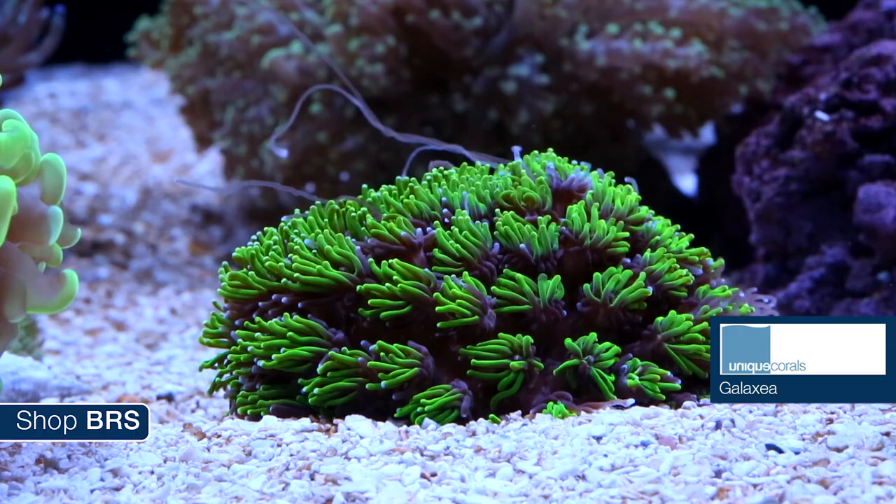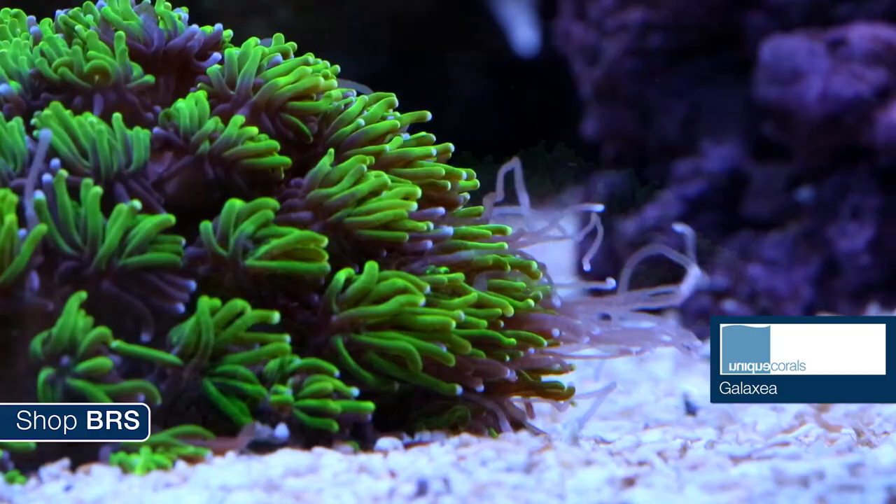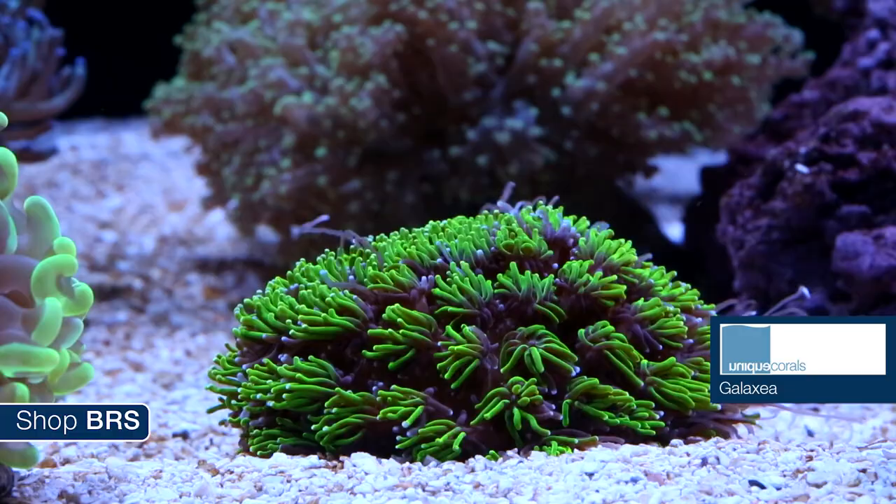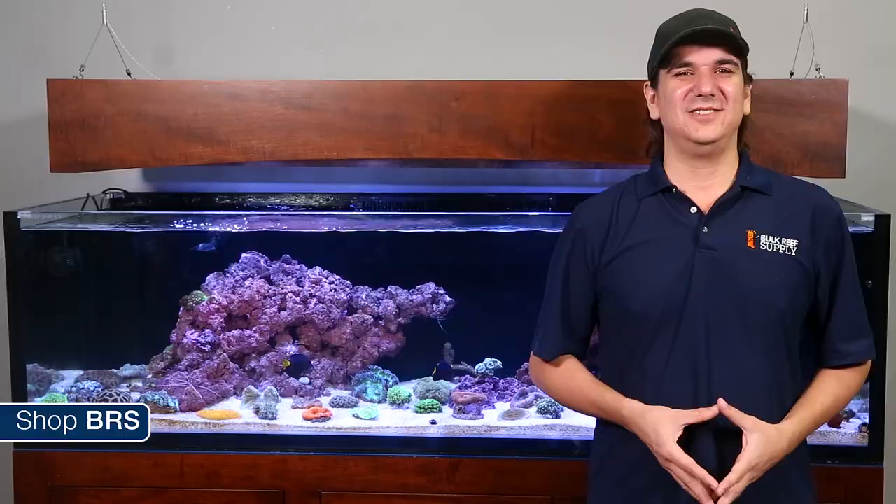Next up is Galaxea. Galaxea is one of the cooler corals you can add to a tank, however it has one big issue related to its sweepers — it can send them out over several inches and it packs a powerful sting to other corals, meaning placement is a pretty important component. It really needs to be pretty far away from other corals, especially expensive ones. Unique Corals' green Galaxea is stunning.